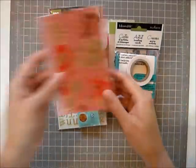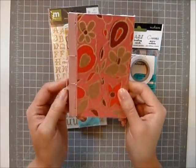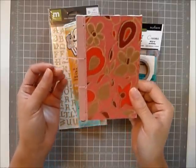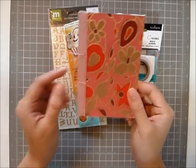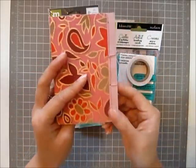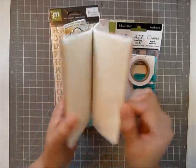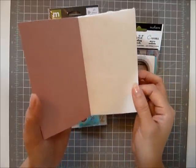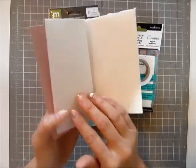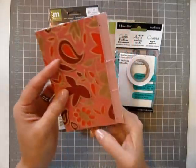The next thing is actually a notebook and it's special because I made it. I attended a Japanese stab binding class — it's a traditional Japanese way of binding books. It's actually made with real Japanese paper and it's really soft. You can use it as a little notebook to jot down your card ideas or notebook ideas. I want to share this with you.